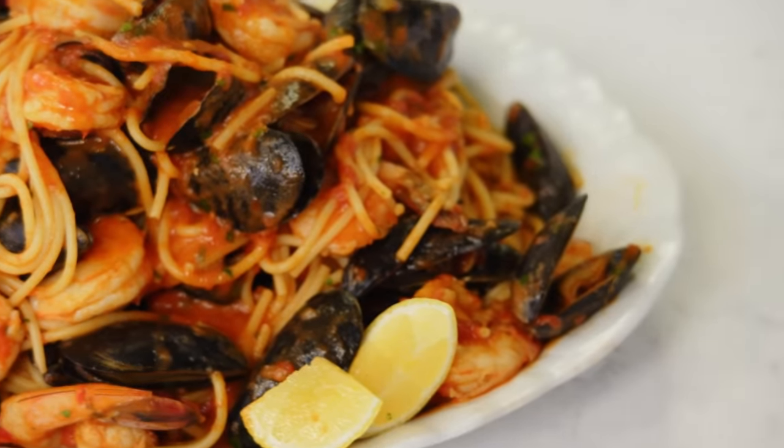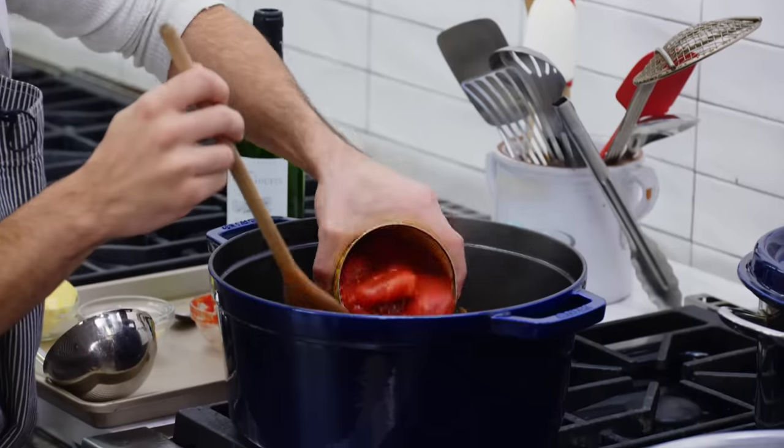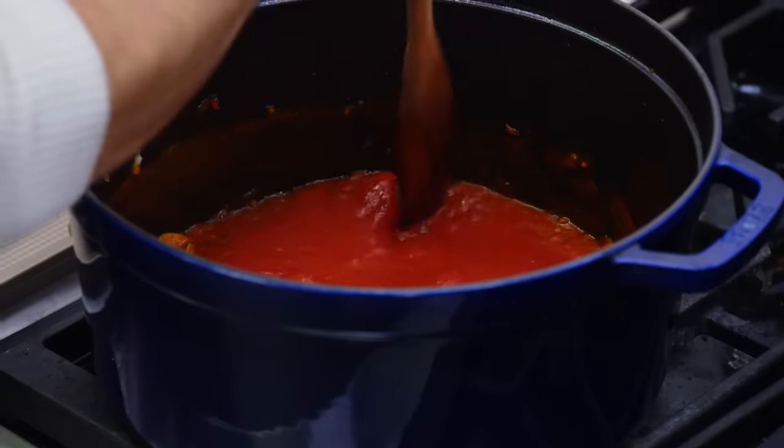Today we're gonna be making a spicy tomatoey seafood pasta. It's made with a really simple tomato sauce that most of the items come from your pantry — mussels, shrimp, and spaghetti. It's coming from our Feast of the Seven Fishes menu, and I'm gonna show you guys how to make it.